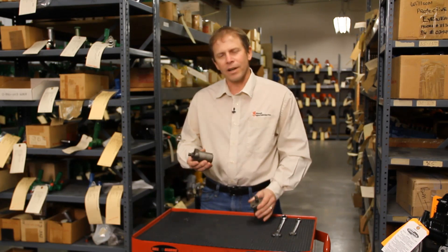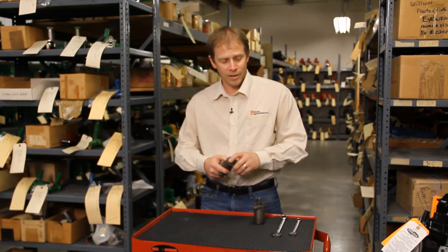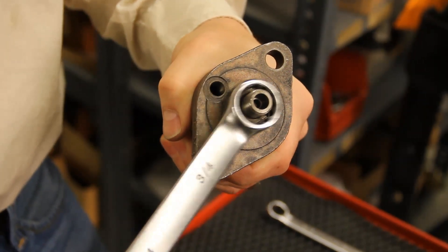This was the early style injector. It has a bigger top on it, and the nozzle valve is also a little bit larger. One way you can tell: if you take a three-quarter inch wrench that fits the top of that injector, you've got the early injector.